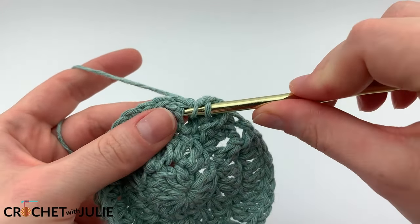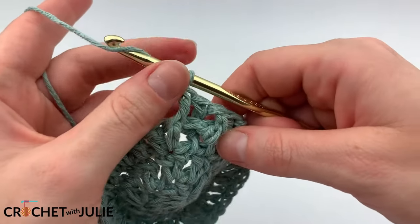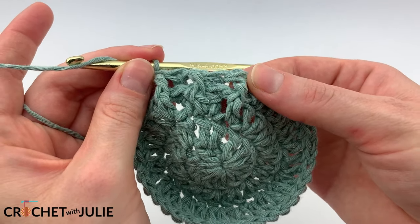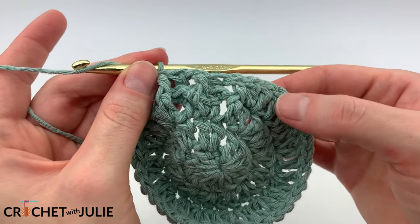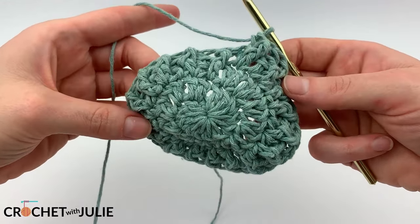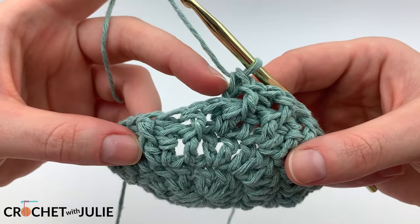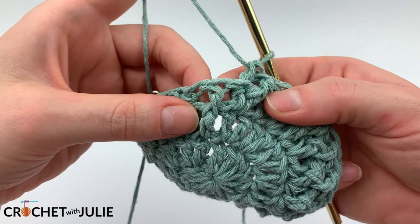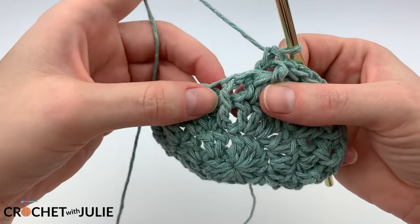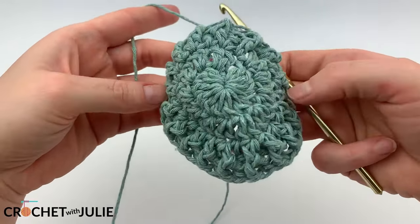Go ahead and alternate between front and back post stitches going all the way around your row. You might find it necessary to mark that first stitch — it's up to you and your skill level. When you get to the end of your row, your pattern should feel ridged. For our next row, we are going to repeat like stitches — placing a front post stitch in each previous front post stitch, and a back post stitch in each previous back post stitch.